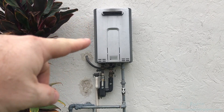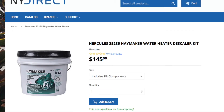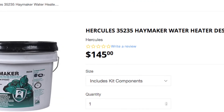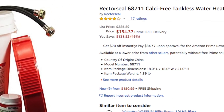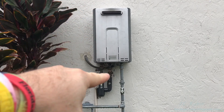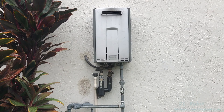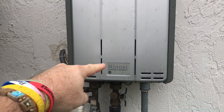Today we're going to flush a tankless hot water heater. Instead of paying the outrageous prices for these kits on the internet, we're just going to purchase the parts separately and save a lot of money. This is really easy to do and helps remove the calc buildup to prolong the life of your unit, protect your investment, and keep it running efficiently while saving money.